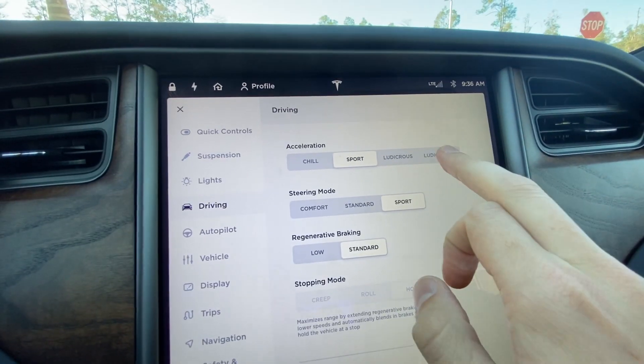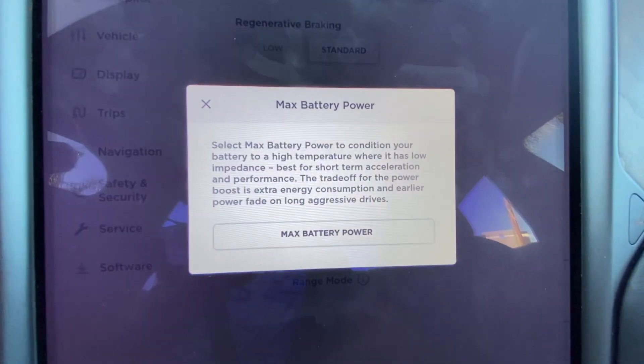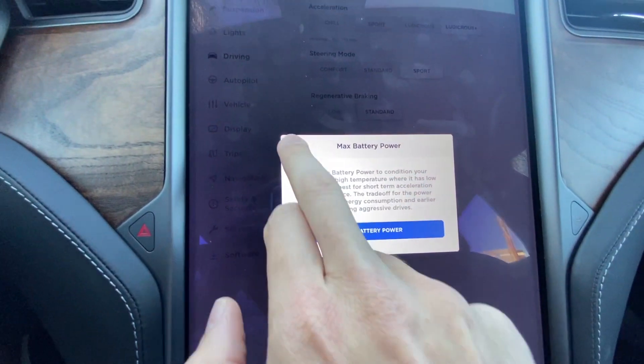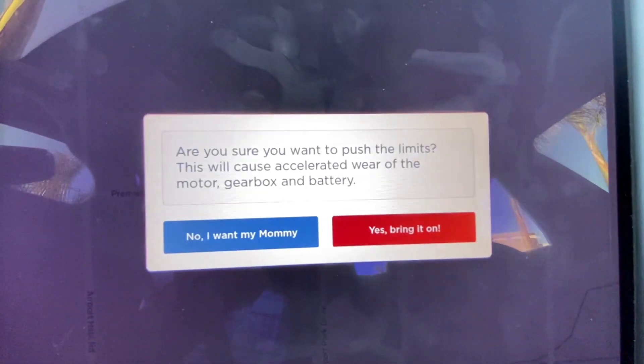So now we're going to do ludicrous plus mode with the launch mode enabled. You simply do that by holding the brake down, pressing the gas pedal twice. The car will preload energy into the motors, and you simply let go of the brake and it will take off.